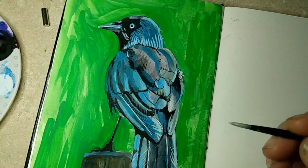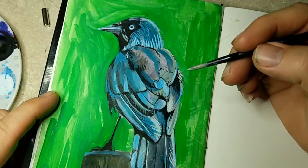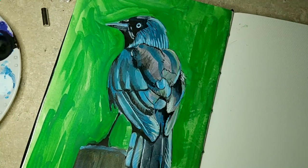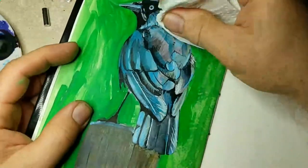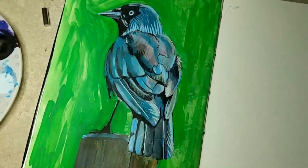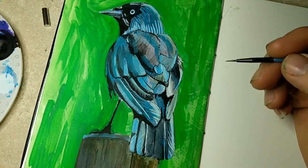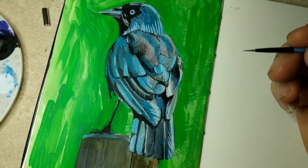I think this is the part where my eyes started to glaze over — it was time for me to go to bed, I was tired. I believe I even stopped painting for a while, probably fell asleep in my chair. Nope — here I go again.